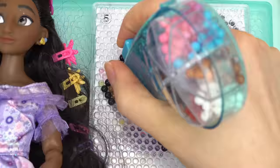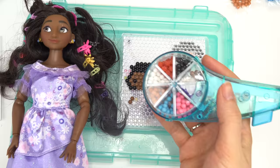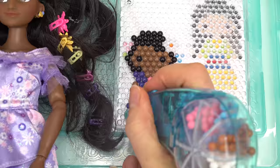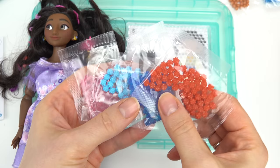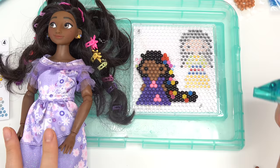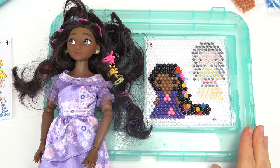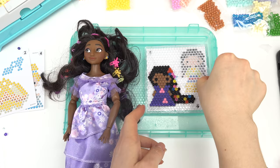Now her skin tone. Her dress is very much a purple color so we're gonna do the whole thing in purple with spots of flowers. Now I'm gonna do lots of fun flowers in her hair on top and on the bottom. Okay I'm not gonna put any flowers right here so I'm just gonna put some more of her hair color. Alright, does this totally match our Isabella doll? I think it really turned out. Now we're gonna go ahead and spray this down with water and make sure all of the beads stick to each other. And now we're done with our second one.